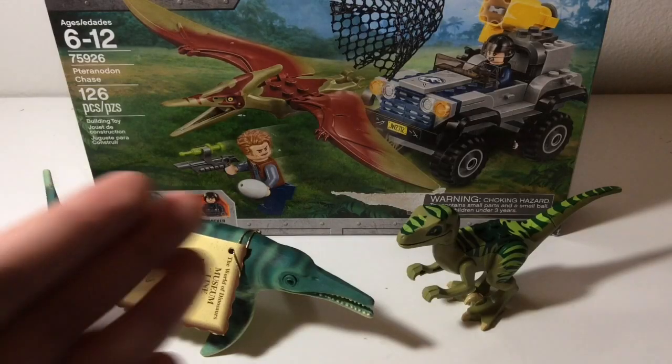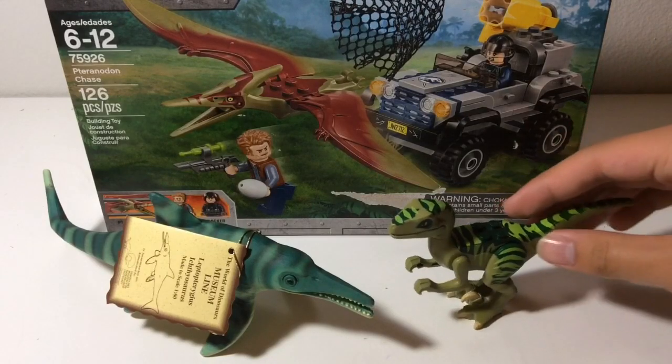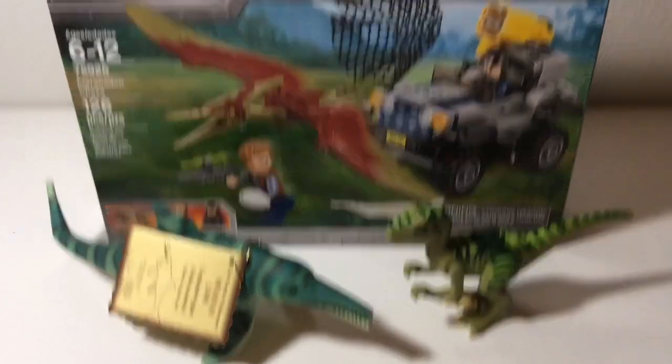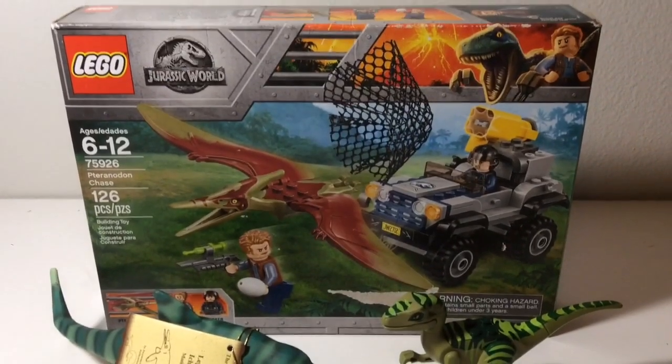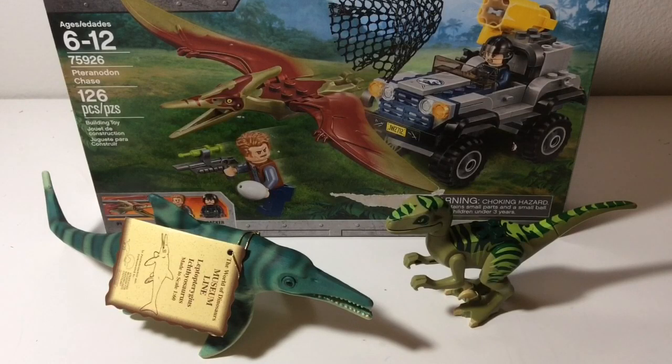Well, there you have it, guys — this is my new unboxing video. Just for a quick recap: we have the Lego Dino 2012 Velociraptor, the Lego Jurassic World Fallen Kingdom Tyrandon Escape Set, and of course the Bullyland Ichthyosaurus, or Leptonectes.